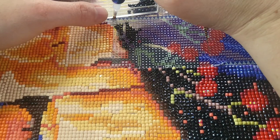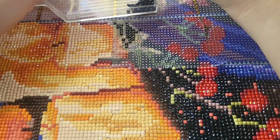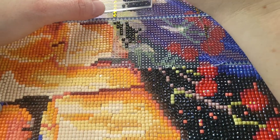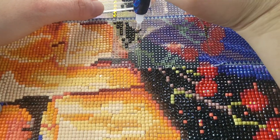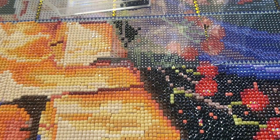Always check out the clearance section for diamond paintings at craft stores — I've been finding a lot there. I haven't been purchasing them because I've been using my knitting machine and haven't prioritized diamond painting.